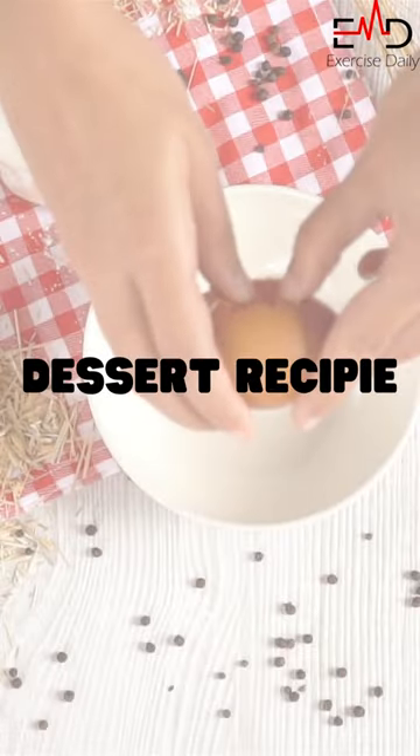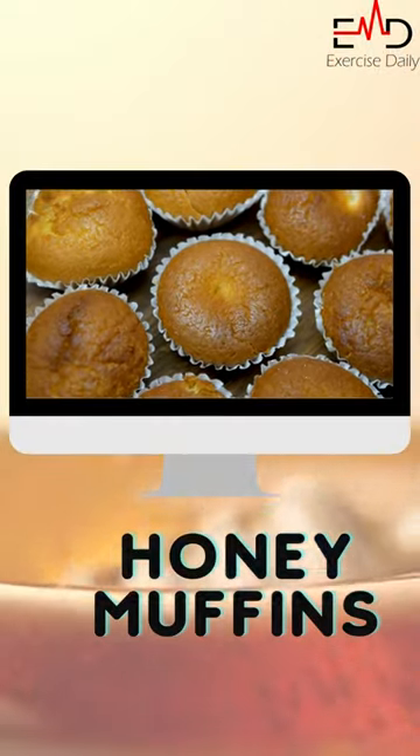If you have kidney disease, we will share a dessert recipe with you. The recipe is honey muffins.